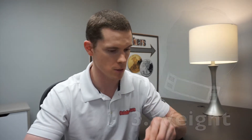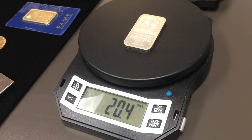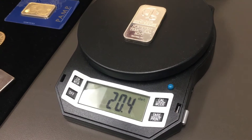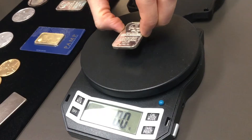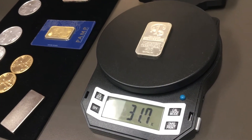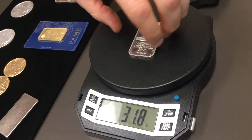We had a few items that didn't test on the Sigma Metalix tester, so let's get a weight on those. This will be the third test. We'll put this one on here — this one didn't test. This is pennyweights here; there are 20 pennyweights to one troy ounce of gold or silver. In grams, that will be 31.1 grams. So there are 20 pennyweights or 31.1 grams to one troy ounce of gold or silver, and we got 31.8 — that's not a good sign.